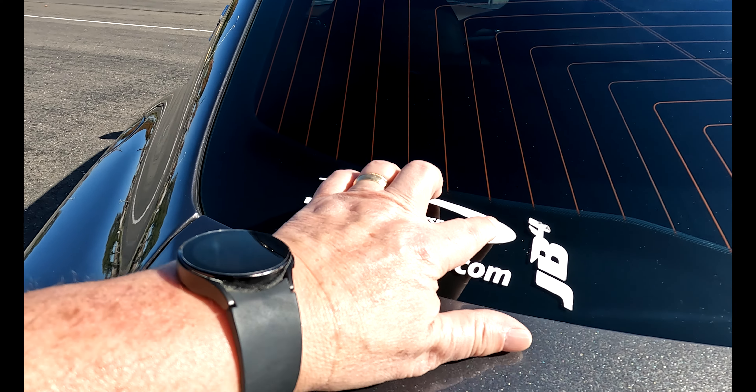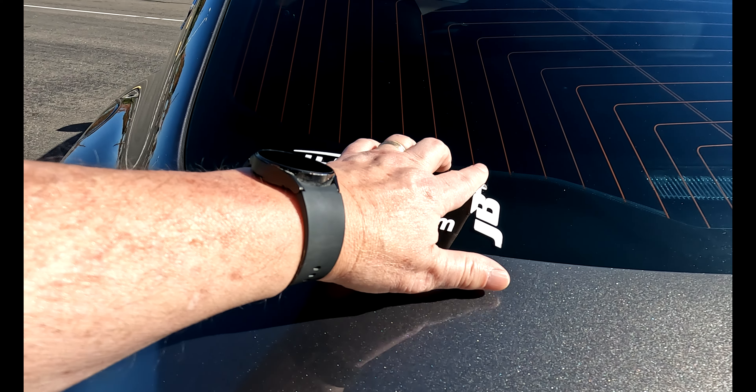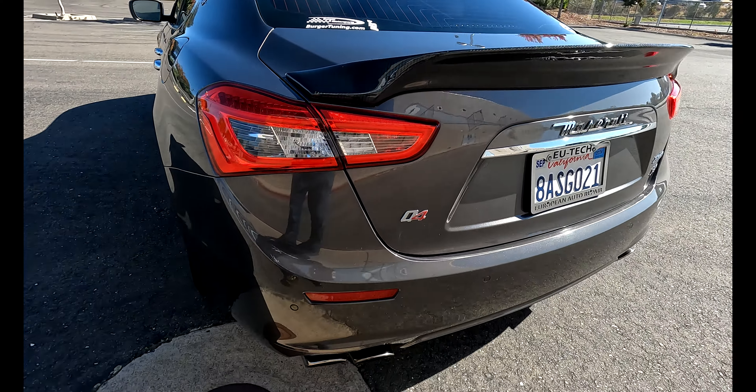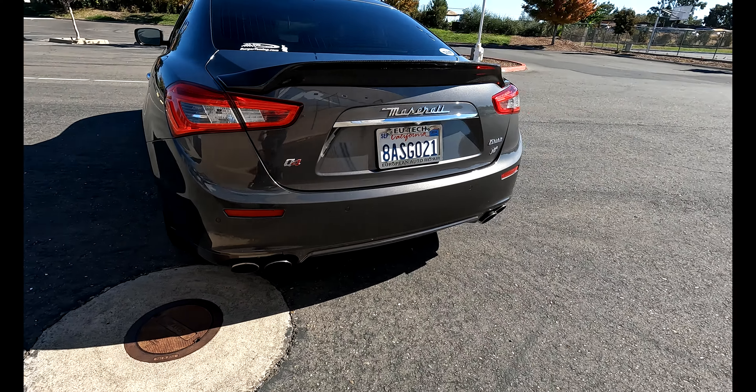The JB4 Burger Tuning sticker is starting to crack and come off. Anyhow, all the lights work.